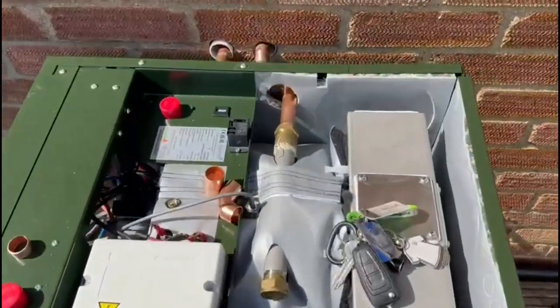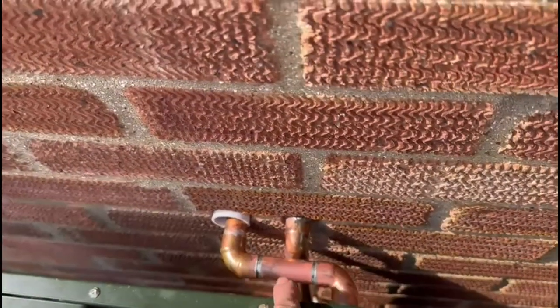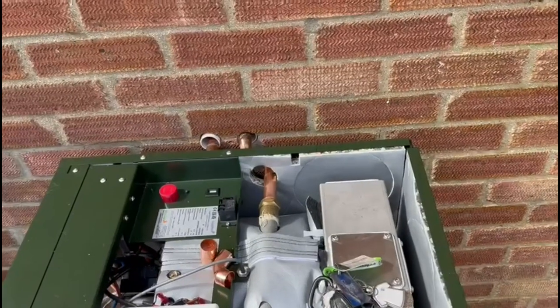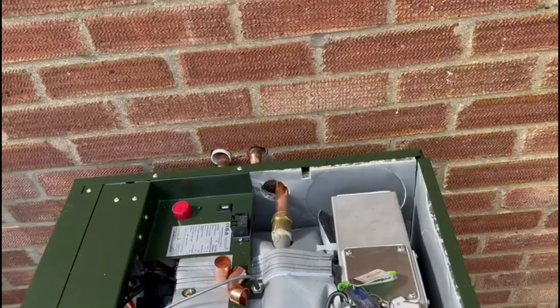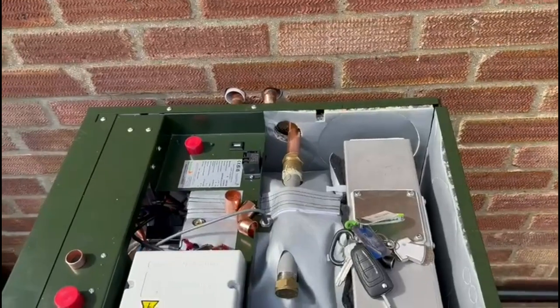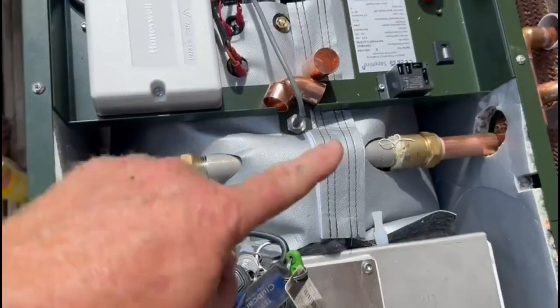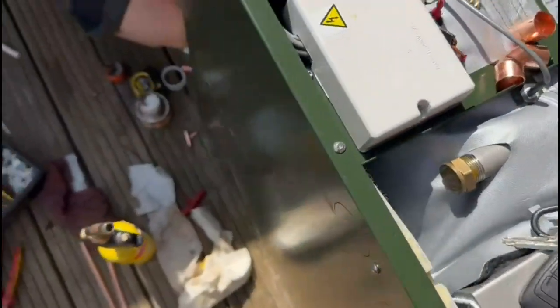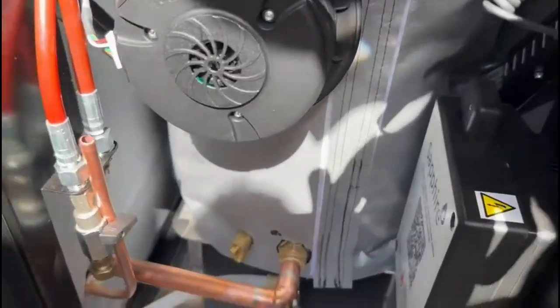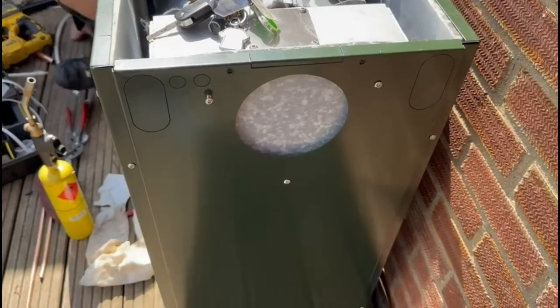Ryan has piped to the boiler. He had to cross the pipes unfortunately, because when he and Adam were together the other day he asked for the flow to come out the right, but it came out Adam's right because he didn't specify whose right he meant. So it was the wrong way around, but he could cross it to make it nice and straightforward. The flow is going out, he's blanked that off, and the return is in as well. He's also got the condensate pipe going in down the side which will go along and into the drain. The flue is going to come out the back — he's knocked the hole through.